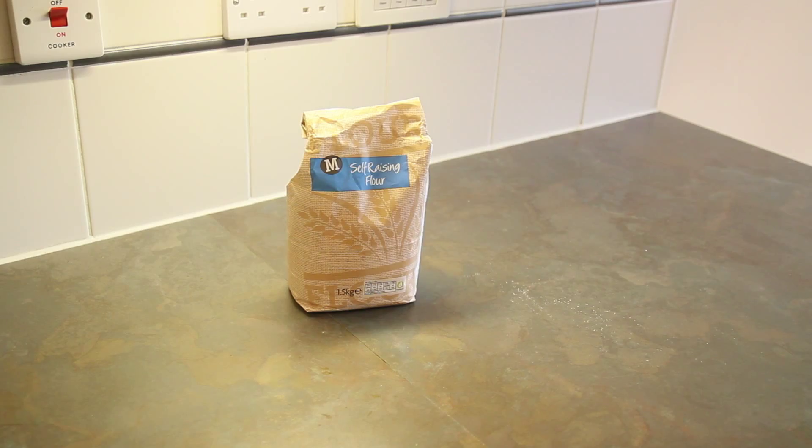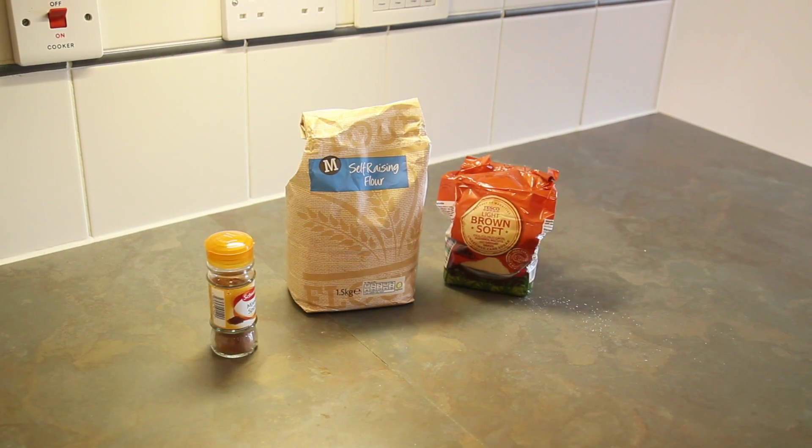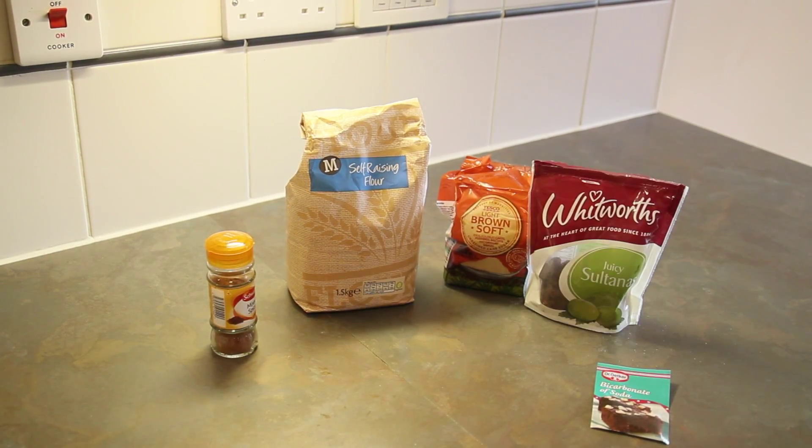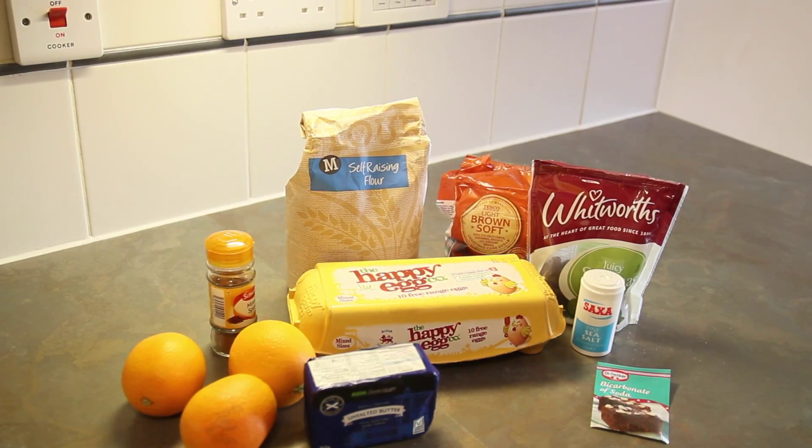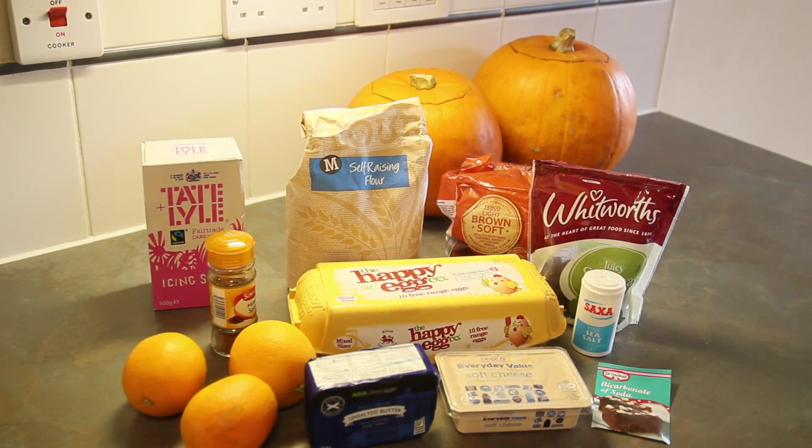For this you will need self-raising flour, light brown soft sugar, mixed spice, bicarbonate of soda, sultanas, salt, eggs, butter, oranges, pumpkin, soft cheese and icing sugar.